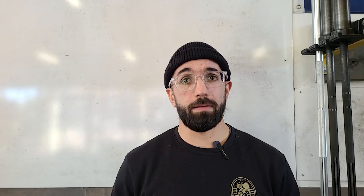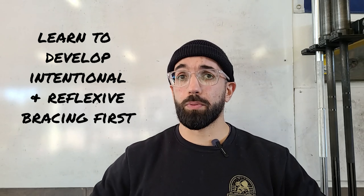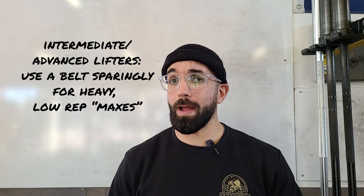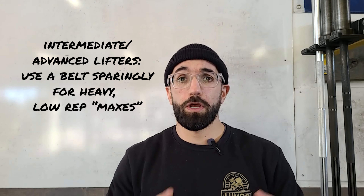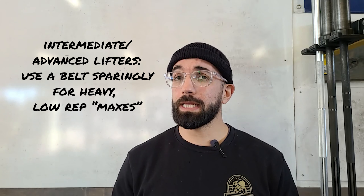So let's talk about what is a weightlifting belt. This is mine — it's nylon on the outside and leather. Some are all nylon or ballistic nylon, some are all leather. Basically, what a weightlifting belt does is it acts as a proprioceptive cue. What that means is that it gives my mind and my muscles some sort of understanding of what they are doing externally.